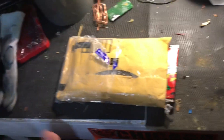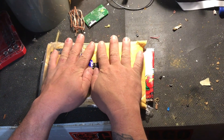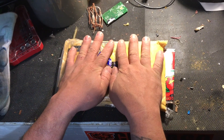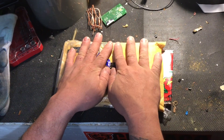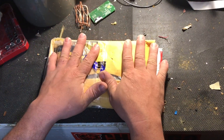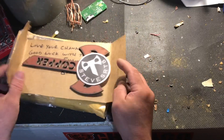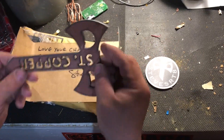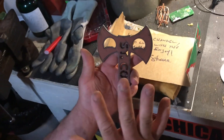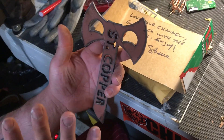Welcome back everybody, we got ourselves a mail call today from Steve. I've been saying his name wrong and I feel terrible about it. Swedish Johnny, or Johnny Swedish, did the mail call on him today and called him Steve Straight — I've been referring to him as Steve SRT8. So sorry about that. I already opened this up because I've been super excited about it.